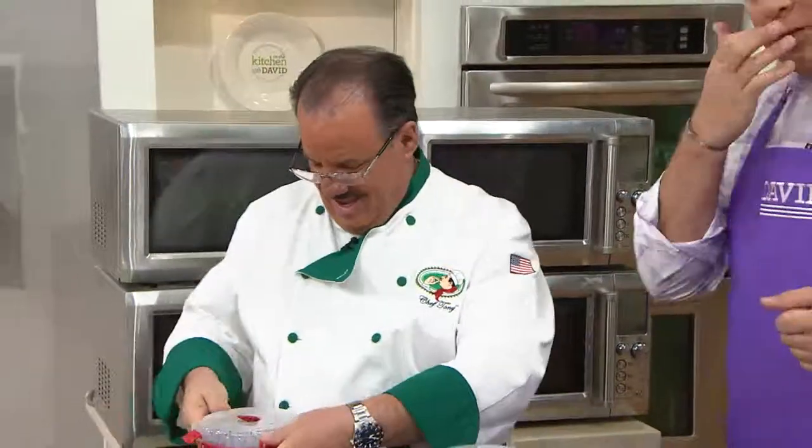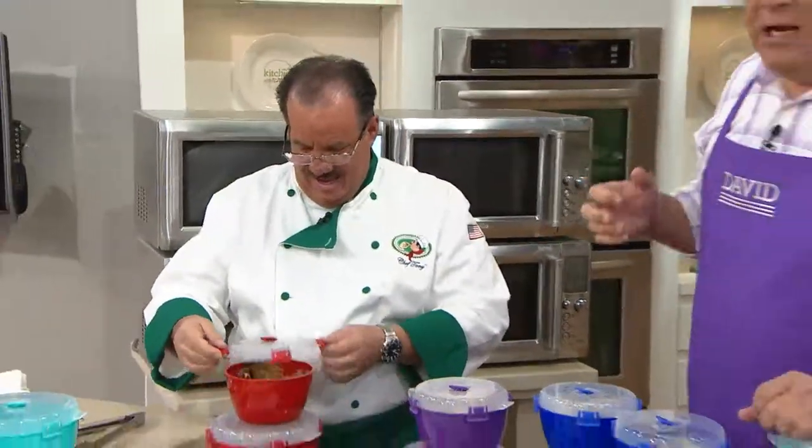Chilly out there, but you know what? That Traeger was worth it because, oh my word, is that barbecue good? Hey, let's talk to you about Sistema.